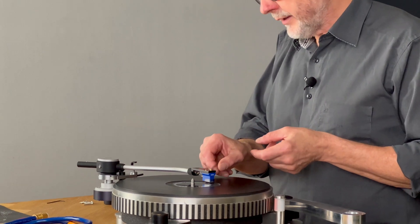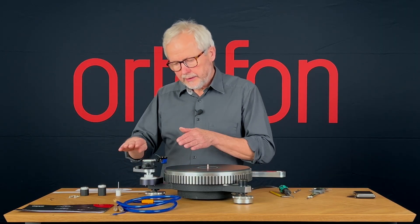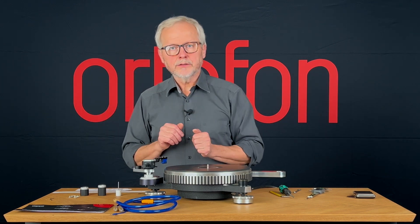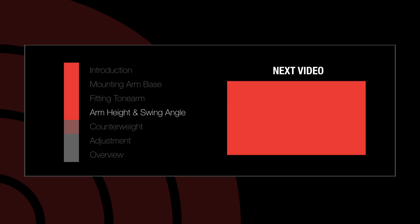The lift we will adjust at the end. So now I have approximately the right height and the correct swing angle. Have a great week — I'll see you later. Take care.